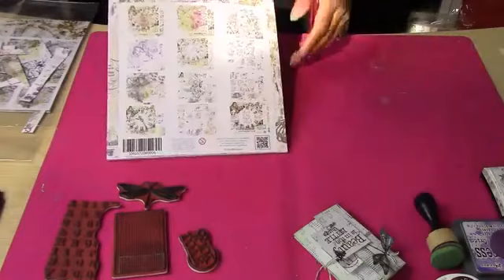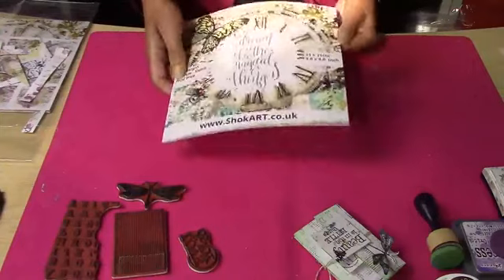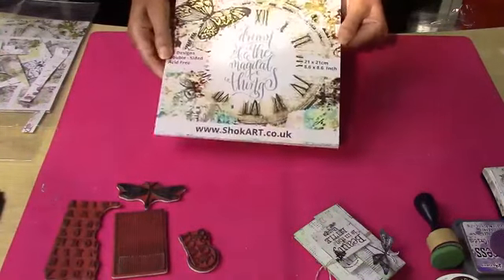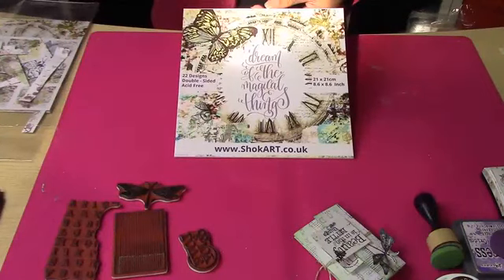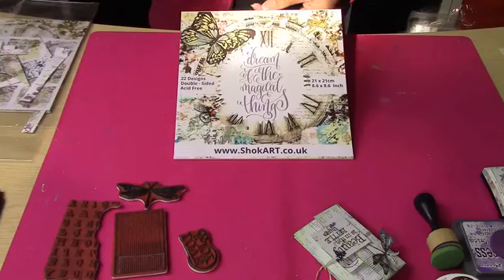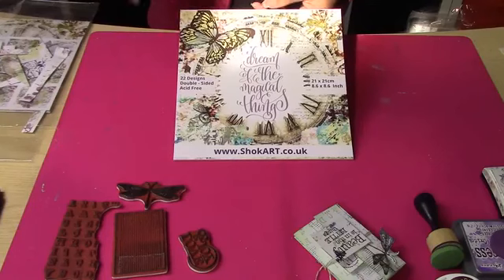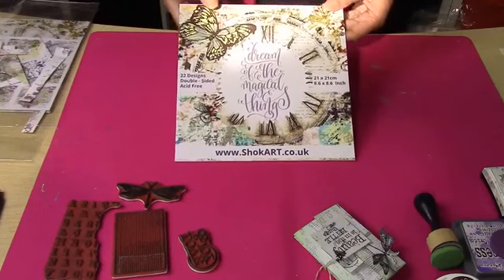They've been designed so that you get quite a lot in that book. It's slightly unusual because it's 8.6 inches, so we've given you a little bit extra on each page to matte and layer. We've also got 22 designs, it's double-sided and acid-free. That's one of the Dream of the Magical Things pads.